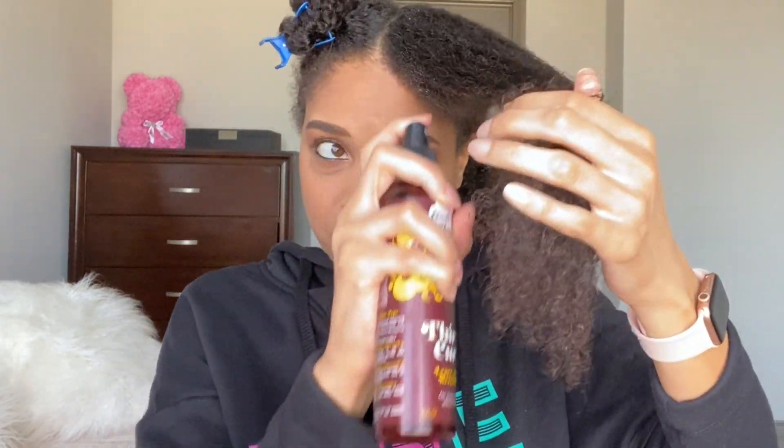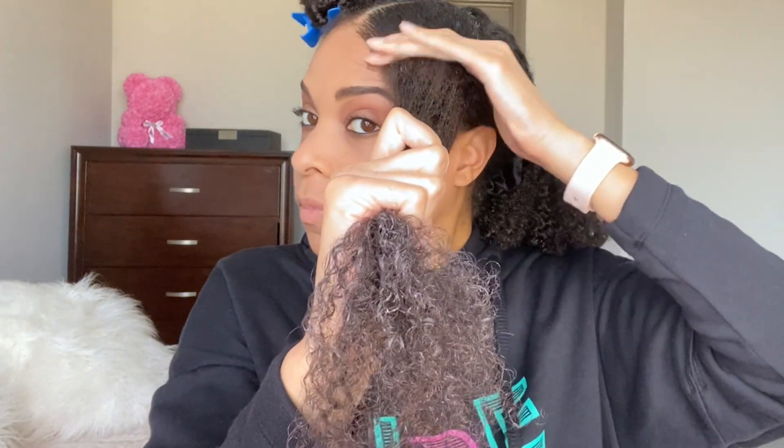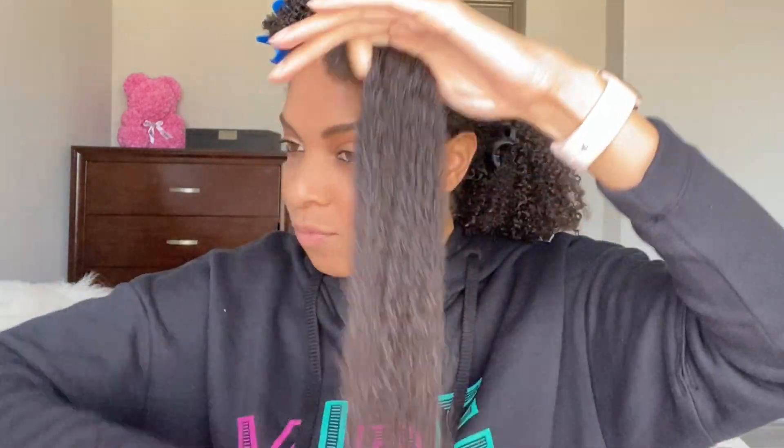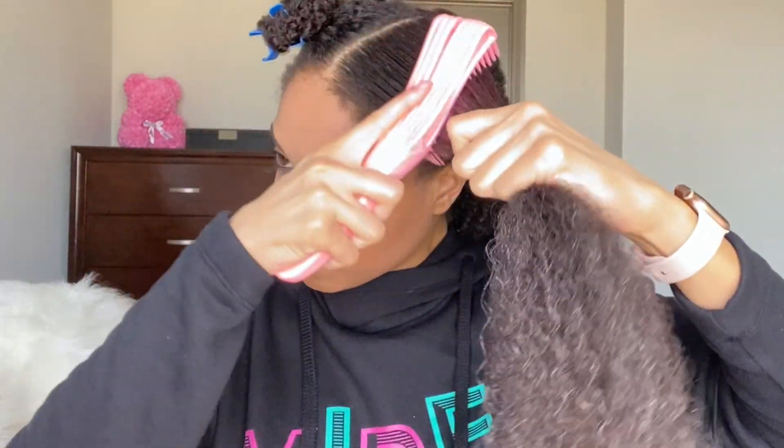I'm going to make sure that it's evenly distributed before applying the next product, which is Super Curl. And you guys know I love, love, love this cream. I'm going to apply it from my ends up to my roots and make sure it is evenly distributed to each strand. I'll even brush it through because I will be wearing this style for a couple of days. I want to make sure that each strand is completely moisturized.